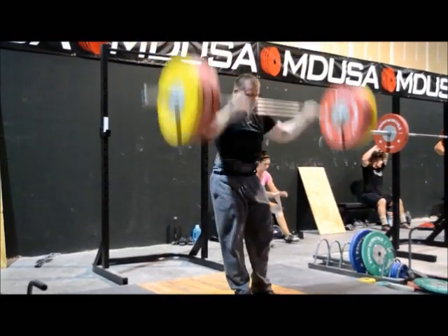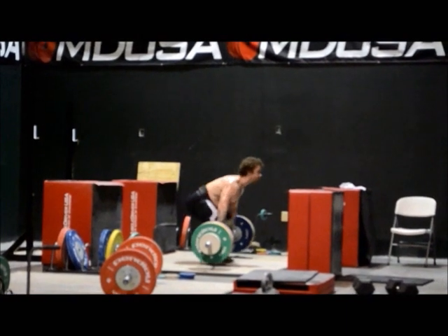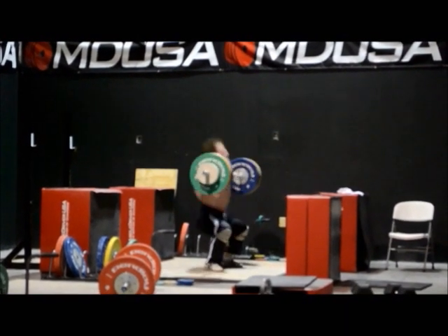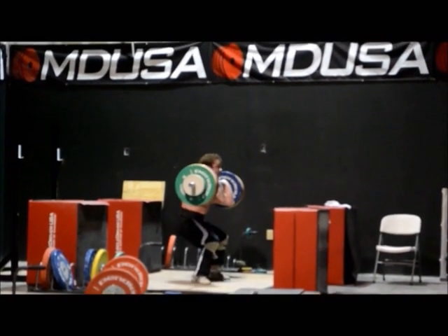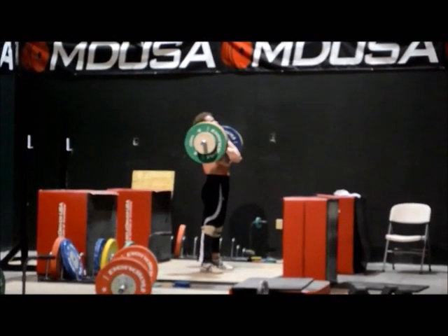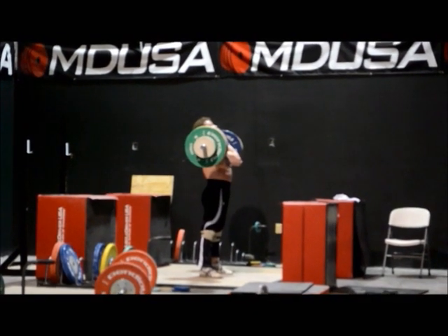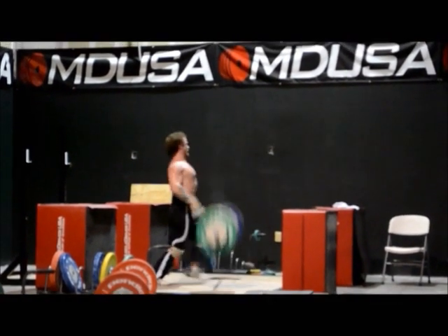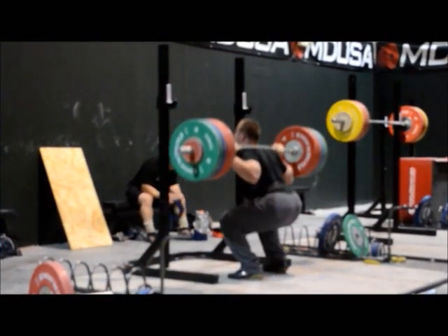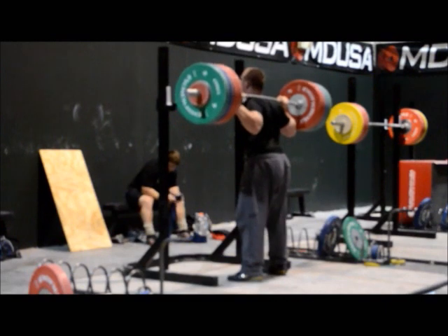He drifted onto his forefoot there. When he does that, the bar's a little forward to lock out and he doesn't have as good of a lockout. Since Donnie's not doing the same program as the other guys right now, he's not really in the training videos that much, but every once in a while when he does a big lift, I'll switch over to him.